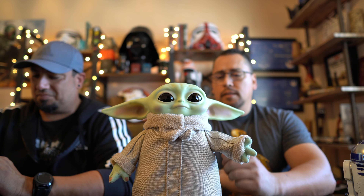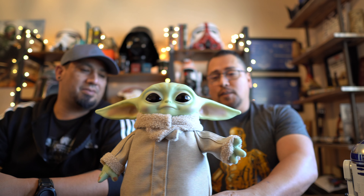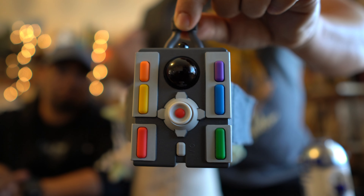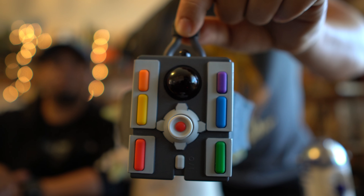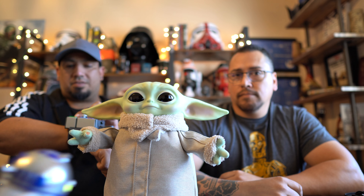I found a Baby Yoda. So he found this Yoda here — it is the Child, Le Enfant, that's what it says there. Real Moves Plush, so it looks like a remote control Baby Yoda. We're gonna open it up to see what this does.